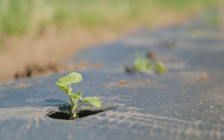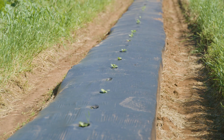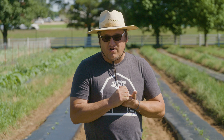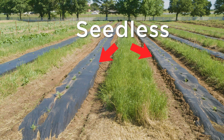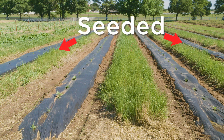When you order seedless watermelons, most seed companies will send you a pollinator variety along with your seedless order. A lot of times that pollinator variety is not edible — it's basically there just to produce pollen. Out here at the farm we would rather have everything edible, so we decided to grow two rows of seedless watermelons with our seeded watermelons on the outside of those two rows, so as they grow the seeded watermelons will grow into the seedless and be able to pollinate them.